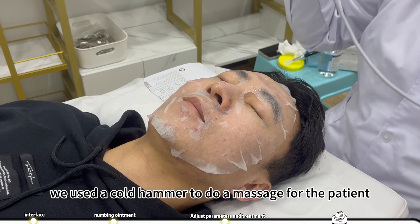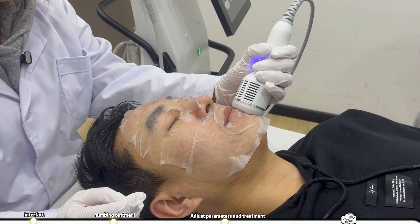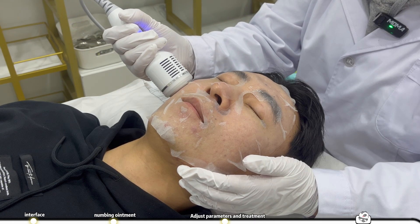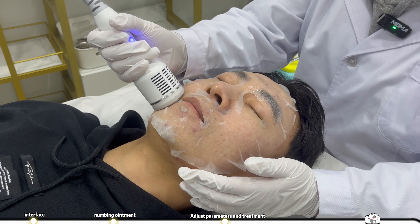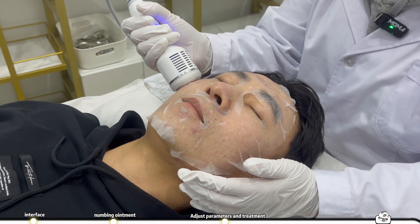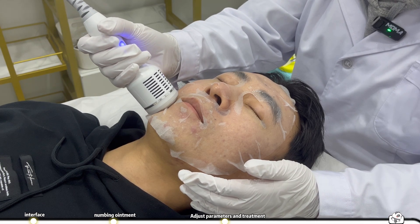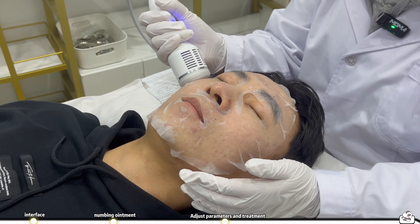Apply the medical mask. We use the cold hammer to do a massage for the patient.